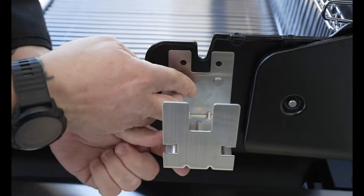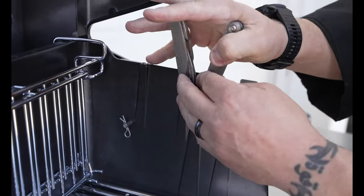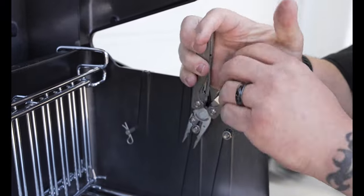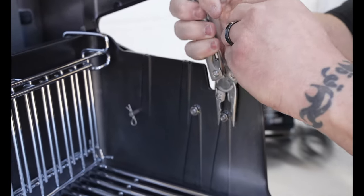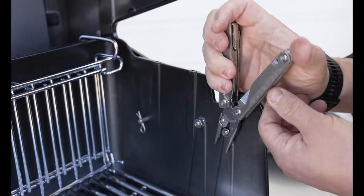Do the same thing on this side. Now that we're all done, we're gonna give it a little snug down here. I've got my handy multi-tool, and we'll go ahead and make sure that is nice and secure — because don't forget, this is holding up to a 20-pound turkey.